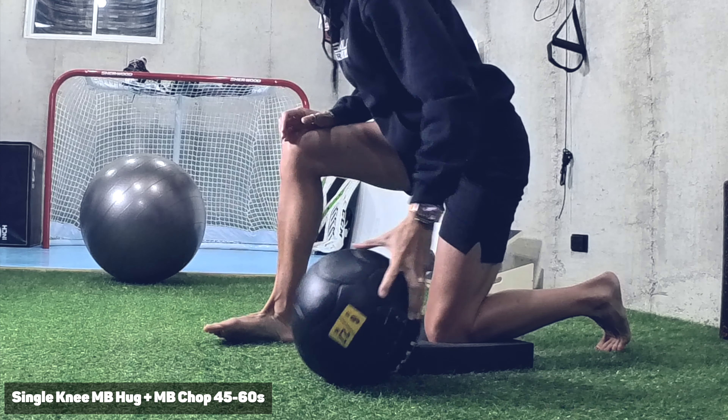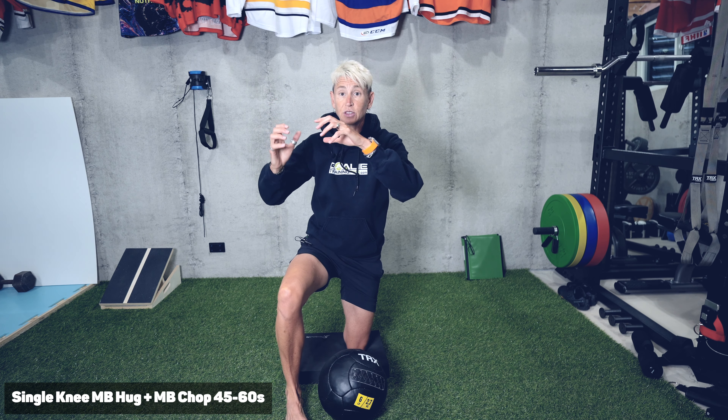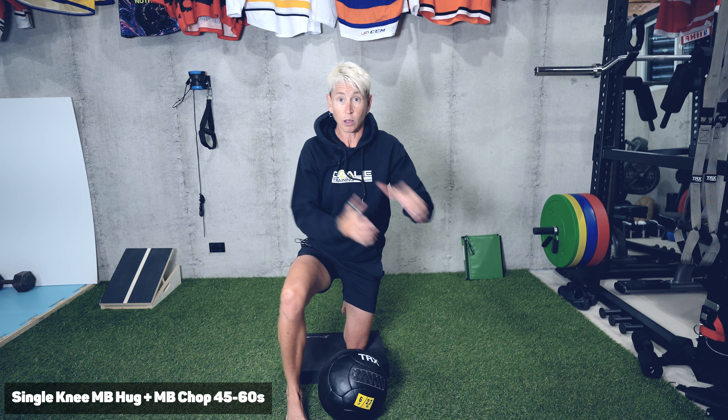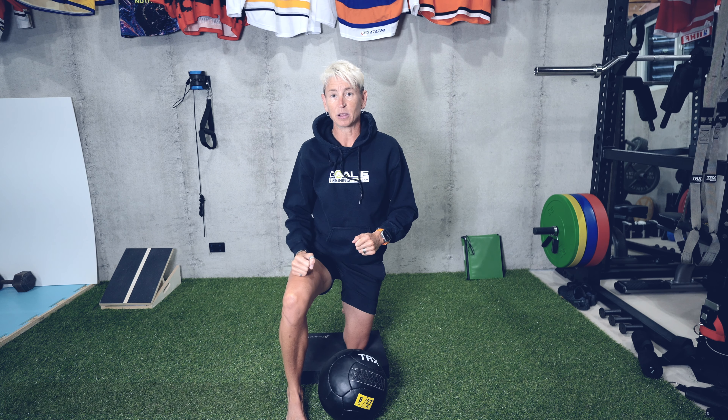This is about a six-pound med ball, and I'm not chopping as hard as I can right off the start. I'm just giving myself that little something that I have to dynamically stabilize against.